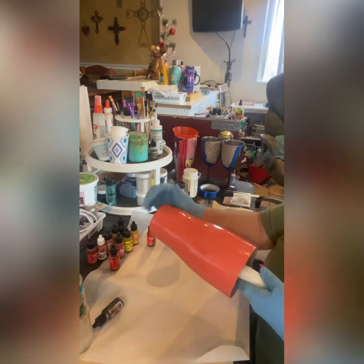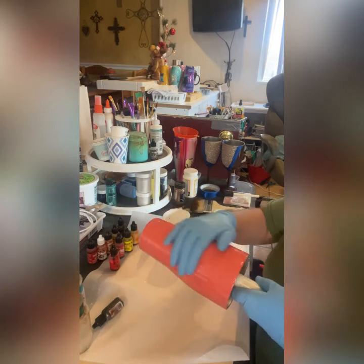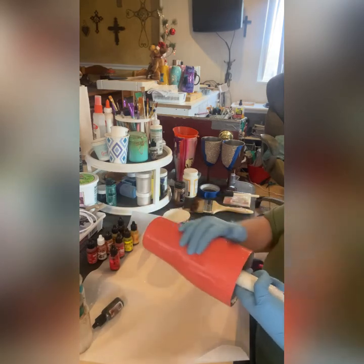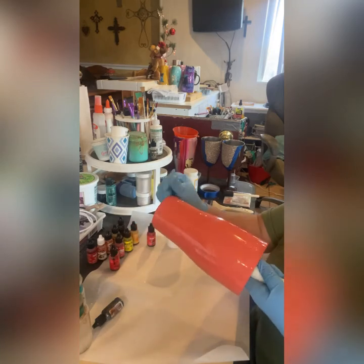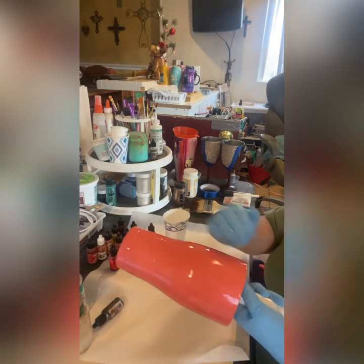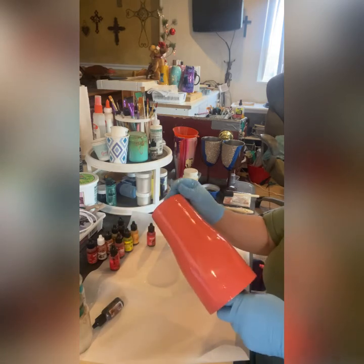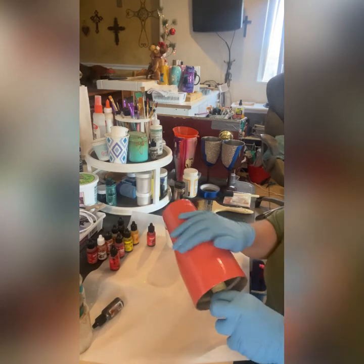Just making sure all the areas are covered. Like I said, I used about 20 cc's approximately. Normally with a glitter cup you'd use a small amount because you just want it as an adhesive, but on this one you're going to use alcohol ink, so you want your alcohol inks to move — so you put just a tad bit more.